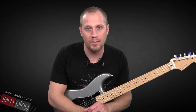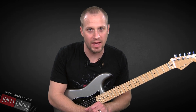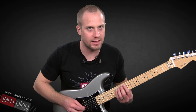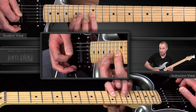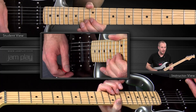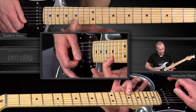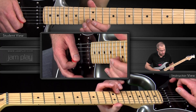Hey, this is Chris for Jamplay.com, and we're back with lesson number two on the In The Style of Jimmy Page licks. In the last lesson, we covered a very Page-like sequence that ended with this whole step bend on the 13th fret. What we're going to do now is we're going to go back up to our target note on the 15th fret.